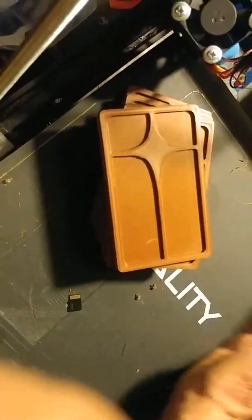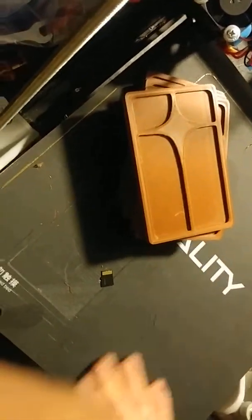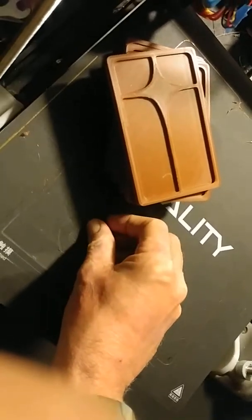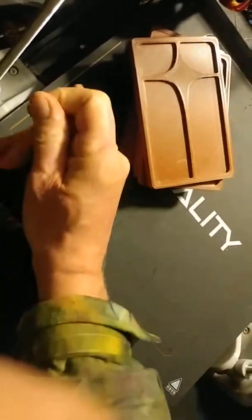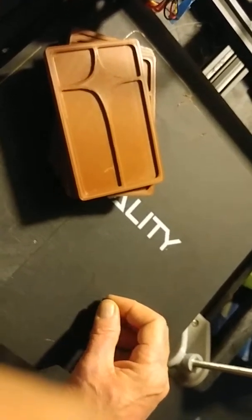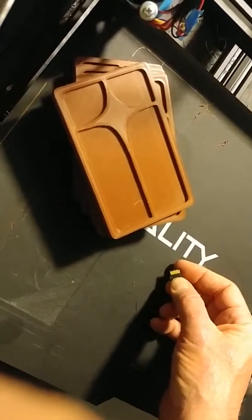I've got to make some adjustments and figure out how to get it down to just one roll of plastic, which I think is about $20 a roll.